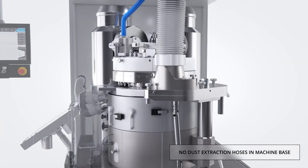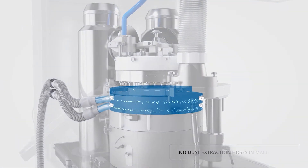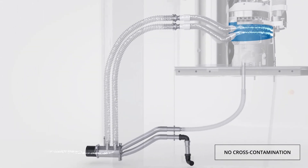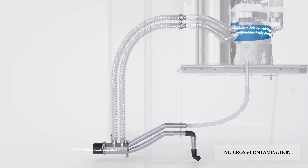The new concept for routing the dust extraction hoses through a dedicated chamber in the multi-function column at the rear of the machine permits full accessibility for dismounting and cleaning. As a result, the machine base is free of hoses and therefore not contaminated.